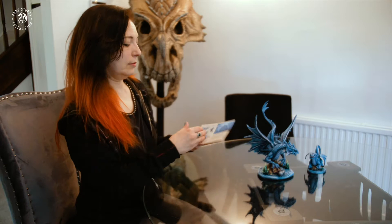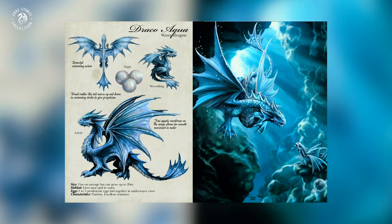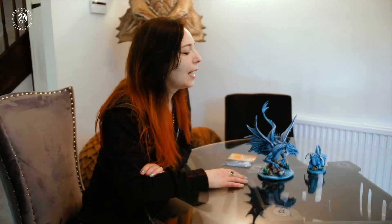When I work with a company like this, first of all I do different sketches of the species. You can see here the adult dragon, the baby dragon, the eggs, how it swims through the water, how large they are — all the different traits of that species. Once everybody's happy with that, then we see a painted version and then that gets put into production.